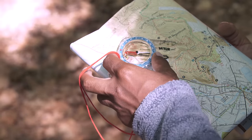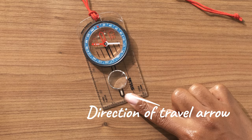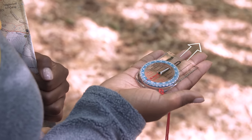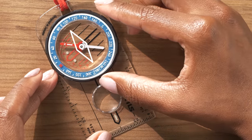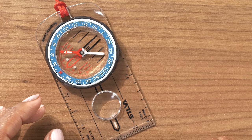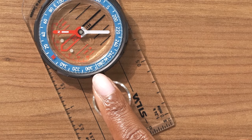You can use the ruler to calculate distances using your map's scale. There's also the direction of travel arrow — the name kind of says it all. When holding the compass flat in front of you, this triangle should be pointing the way you want to go. This big circle is a rotating bezel — some people call it the dial. Notice how it's marked with degrees from zero to 360. These numbers will help you set your bearing. And here's the index line — this little guy marks the bearing you set on the bezel.